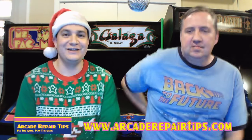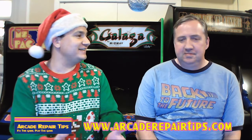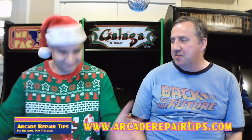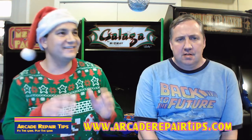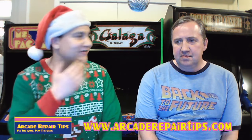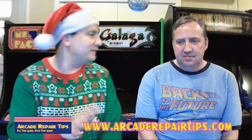Hello, and welcome to episode 10 of the Arcade Repair Tips live show — the December 2017 episode. We're very excited to be here. You probably noticed I've got a little bit of a cold going on, unfortunately. Yeah, but you're already celebrating for Christmas in the holiday spirit. It's a nice December. This show's a little bit later — usually we do it the first Thursday of the month, but we couldn't, so it's the second Thursday.